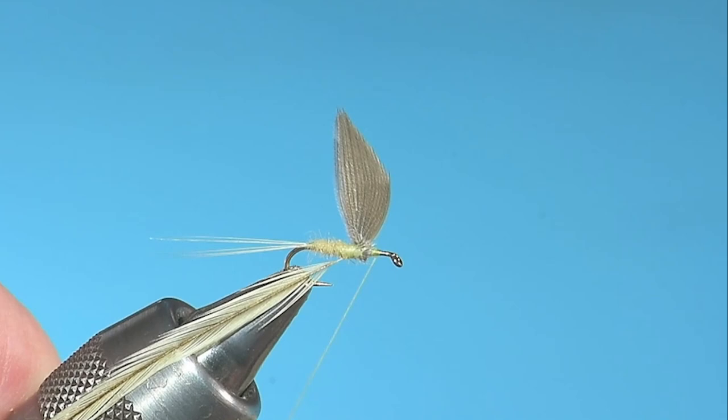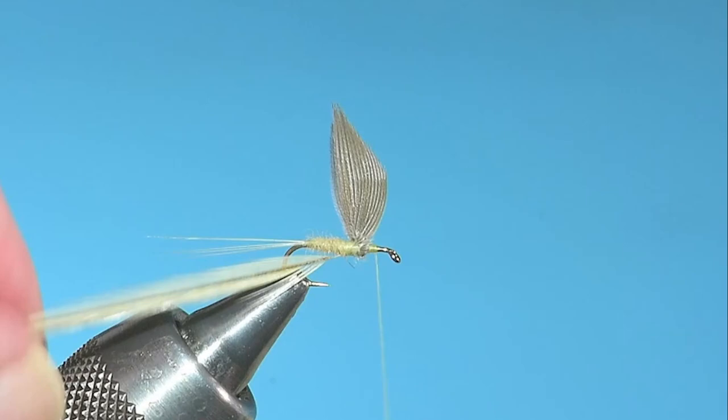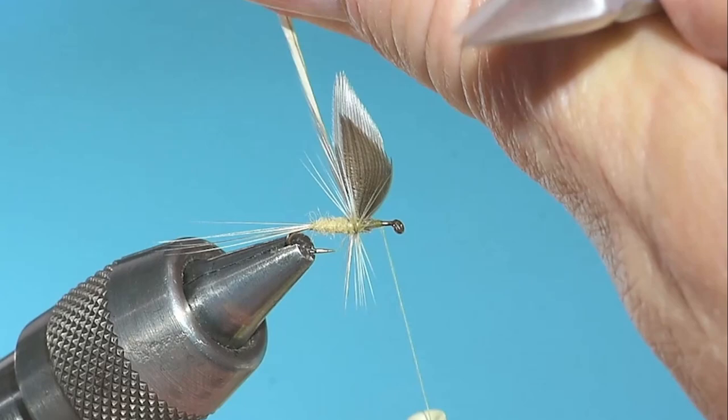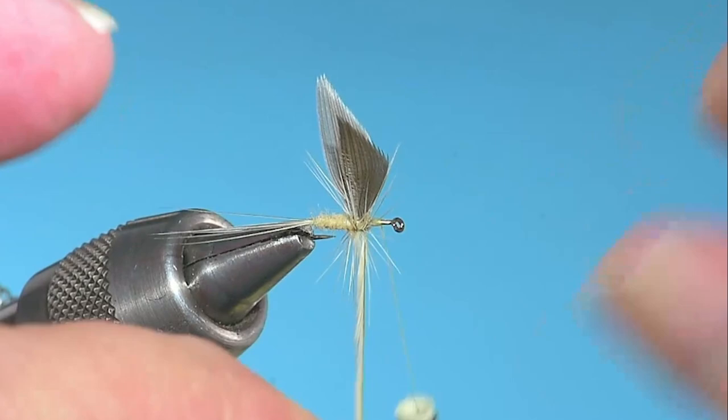J. Edson Leonard suggests taking a lot of time with this fly, and truer words were never spoken, especially where winding the hackle is concerned. There is an awful lot that can go wrong here. This is where it gets tricky — winding the hackle and trying to avoid the wings at the same time. Normally I would just push the wings out of the way, but you can't do that with these, or if you do, you've got to be very careful because they just want to split. And they'll want to split when you fish the flies, so it might be irrelevant.